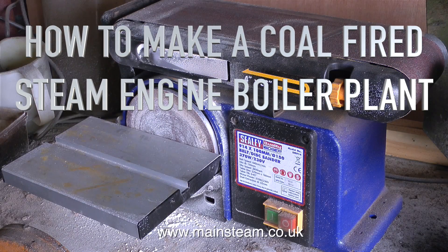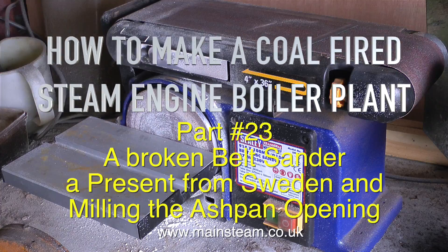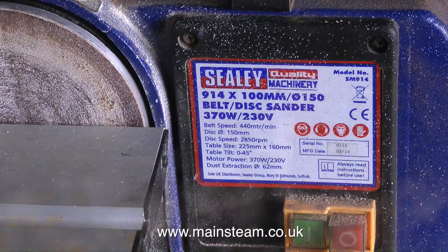How to Make a Coal-Fired Steam Engine Boiler Plant, Part 23: Broken Belt Sander, a present from Sweden, and Milling the Ashpan Opening.